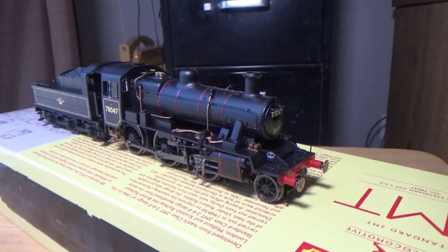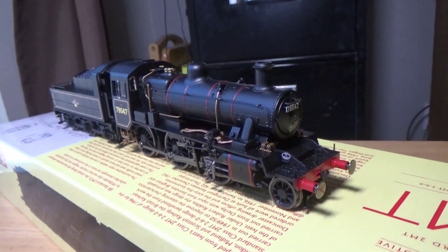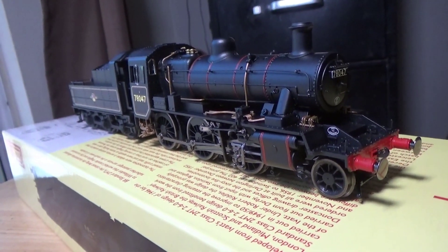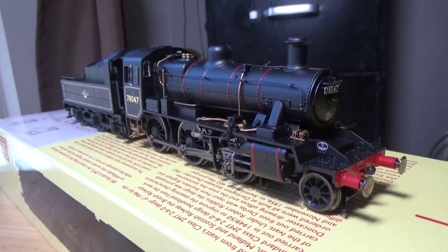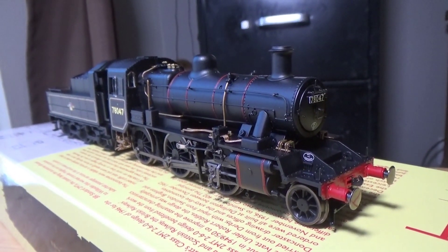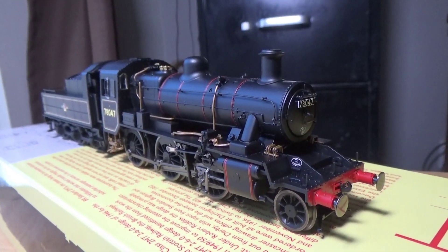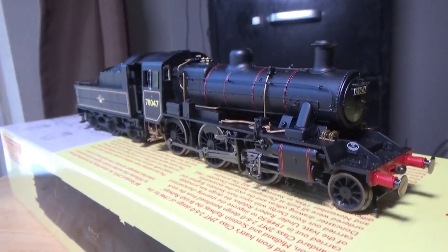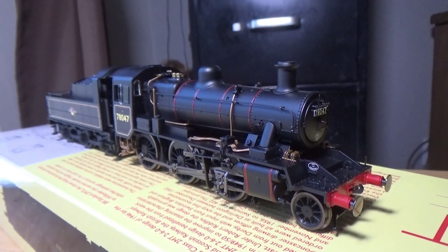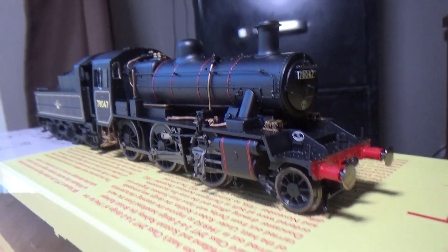This is the brand new Hornby Standard 2MT — it actually does exist. It's a relatively recent model that's been in development for absolutely ages. It was first announced in 2020, then delayed, and we didn't hear about it for a good number of years until the summer of 2023. Hornby started showing off production samples of the second batch announced in 2021, and it's finally here.